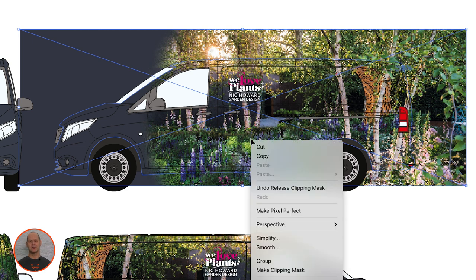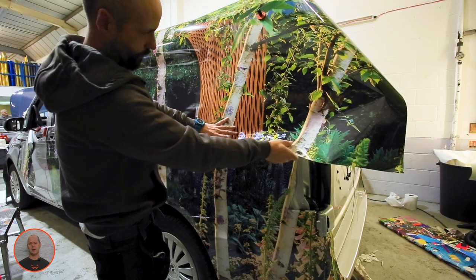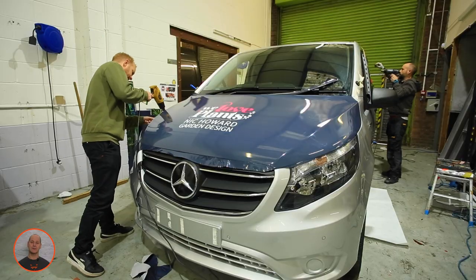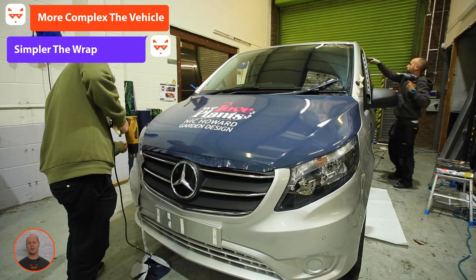If your artwork includes any tricky patterns, allow as much additional bleed as possible. Our install team will use the extra material to make the design look as seamless as possible. The more complex a part of your vehicle is to wrap, the simpler your design should be in that area.